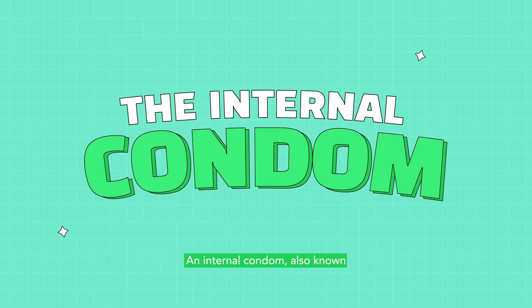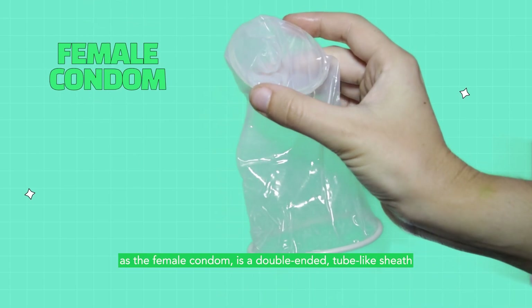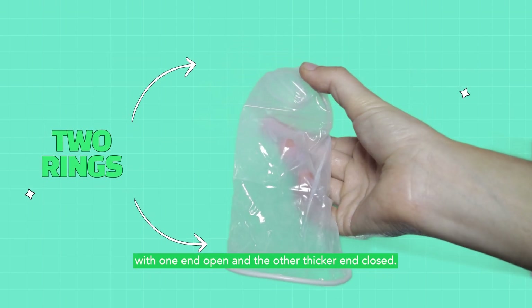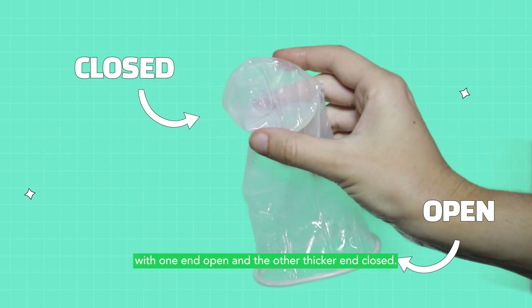An internal condom, also known as the female condom, is a double-ended tube-like sheath with two rings on both ends, with one end open and the other thicker end closed.